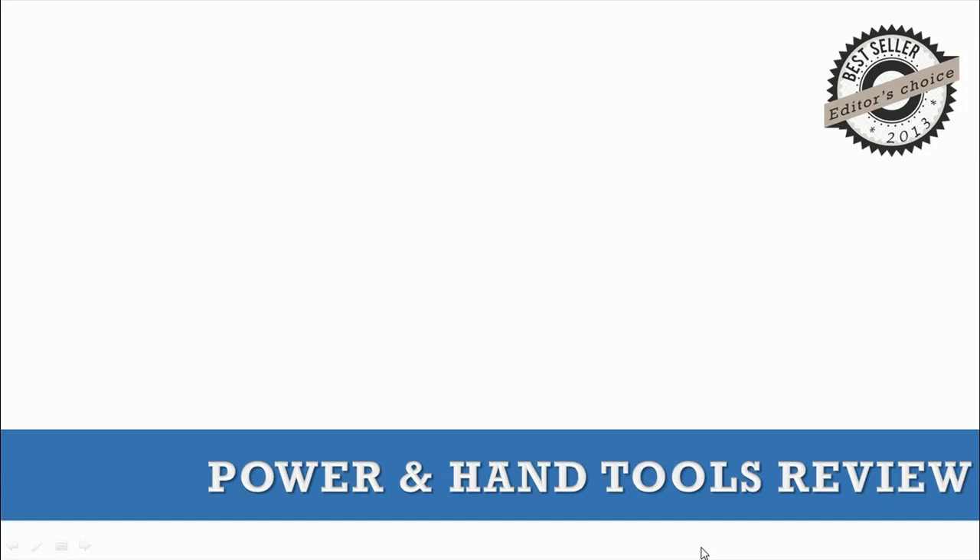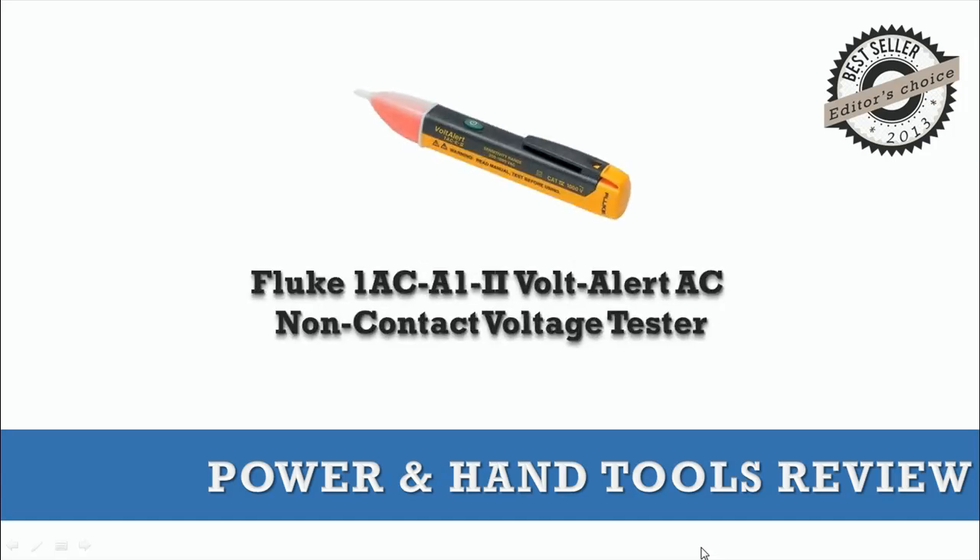If you are looking for the next generation, non-contact voltage tester that is easy to use, then look no further than the Fluke 1AC A12.